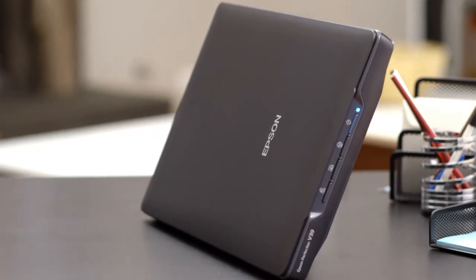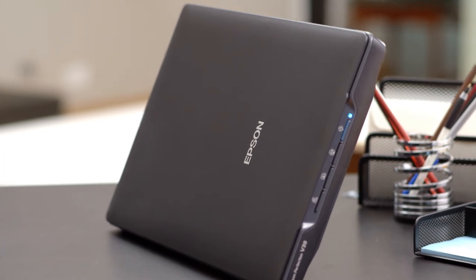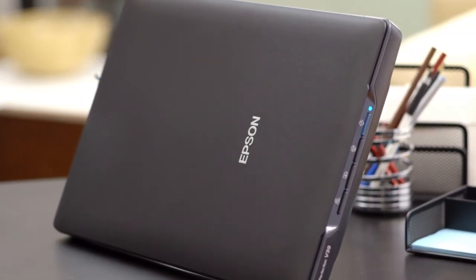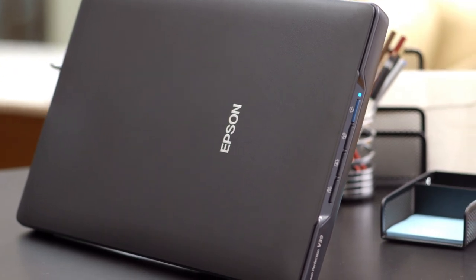Combining outstanding performance with remarkable features, Epson's Perfection V39 helps you maintain valuable documents and preserve your most precious memories.